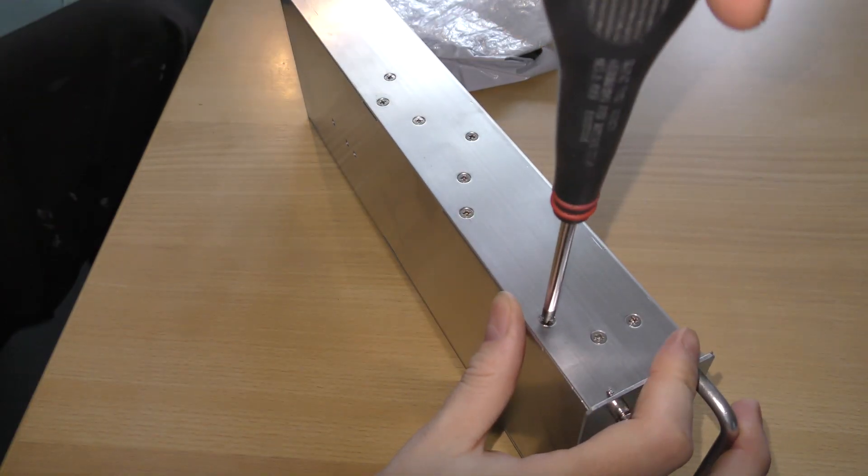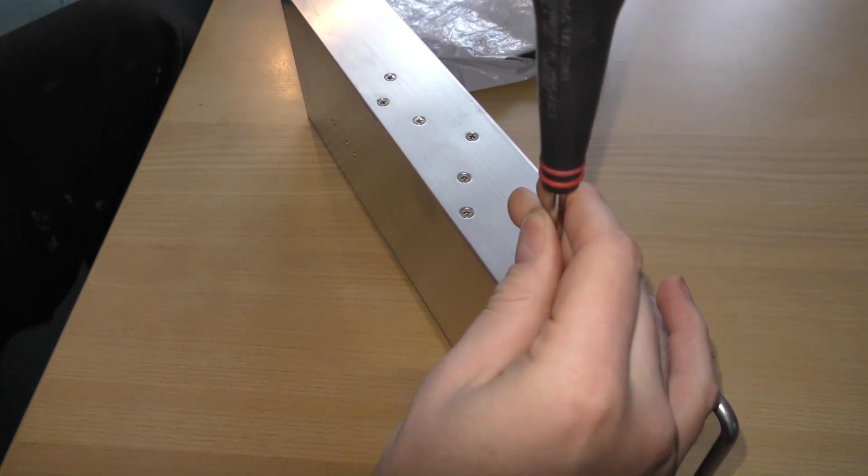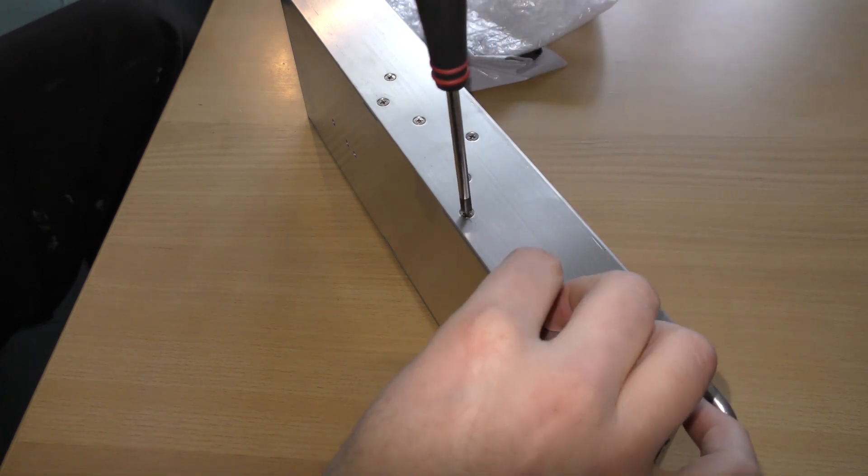I'll go get the broken power supply and see if this one fits. Here is the power supply and I also found a screwdriver. It seems that I should be able to take this apart if I remove four screws on each side.